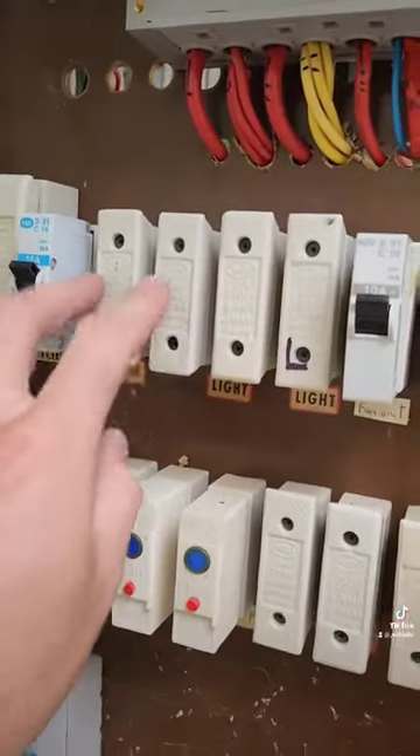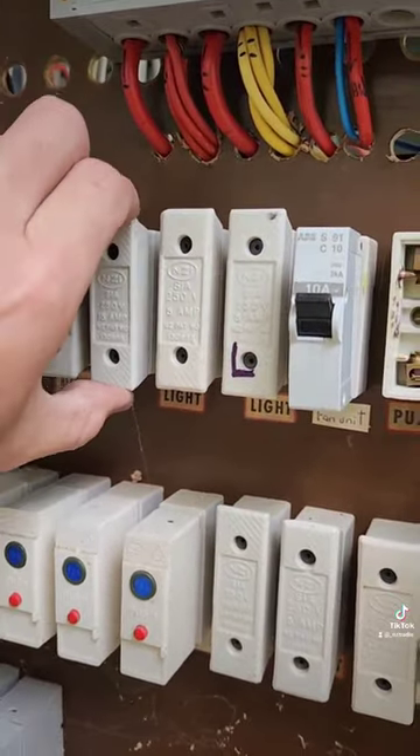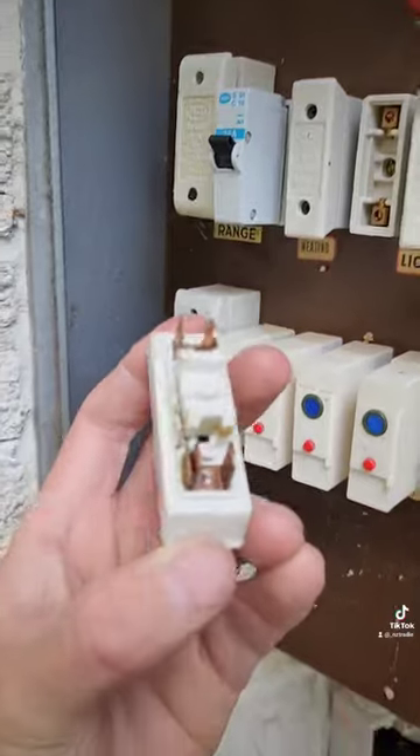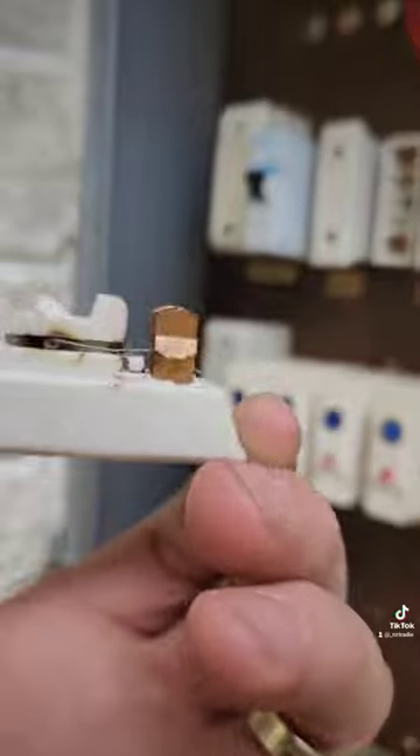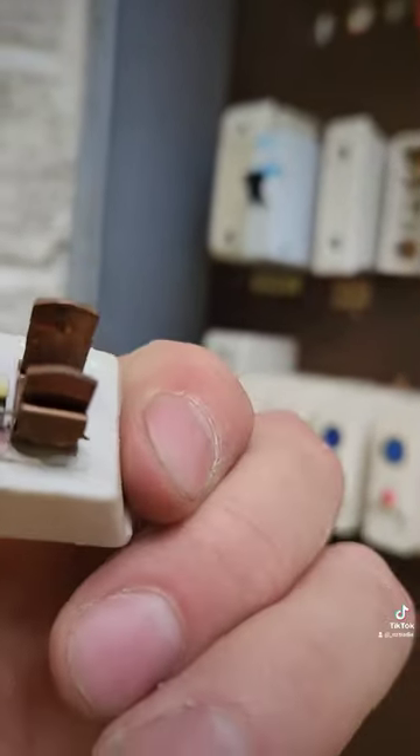So I've identified them — it's these two here, the rewireable fuses. That didn't blow. There's the wire in there. It's blown before, but this wire is fine.